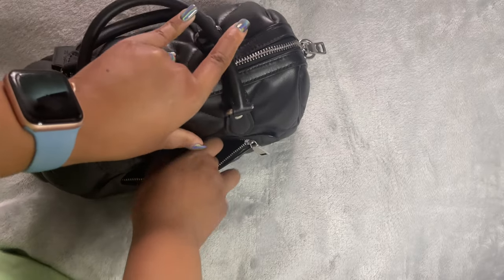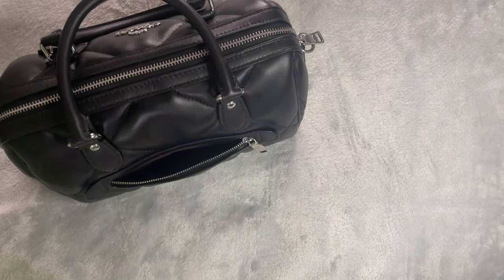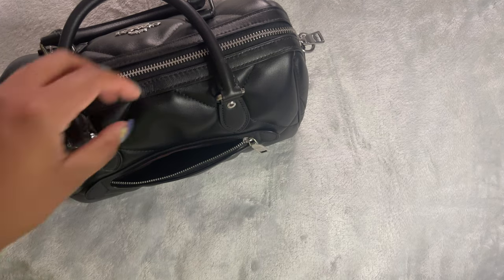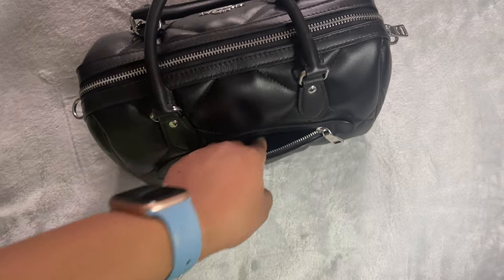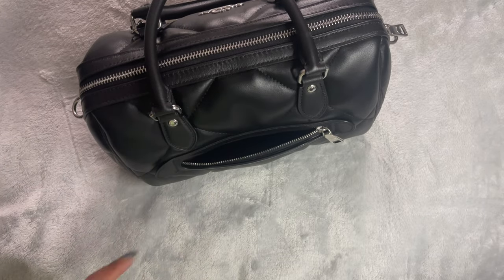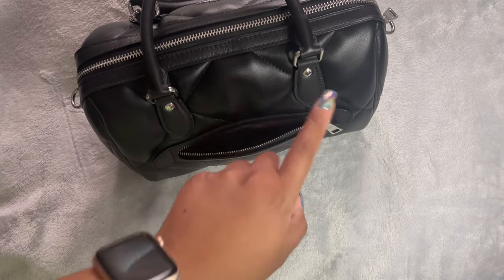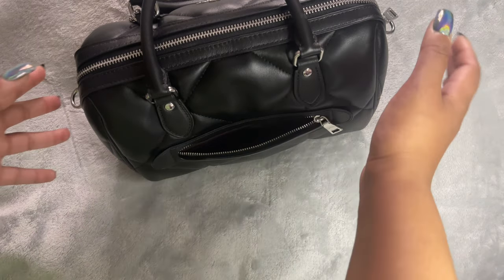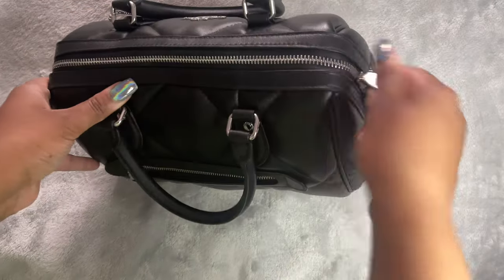I wouldn't think this back pocket is big enough for a toiletry bag. I do have a mini pochette, but I wouldn't say it would fit — it would be a very big squeeze, and I wouldn't want to scratch the canvas against this zipper. Okay, so let's close that and open the inside.